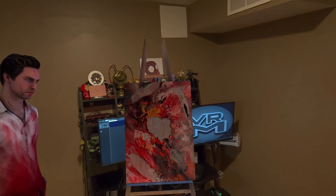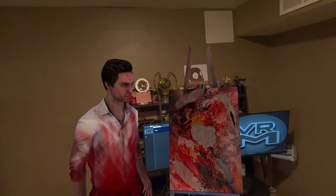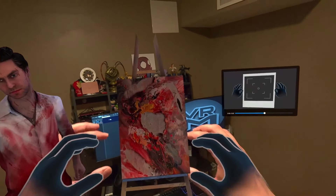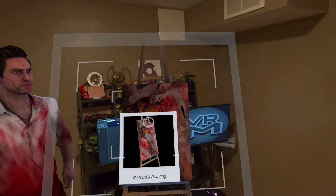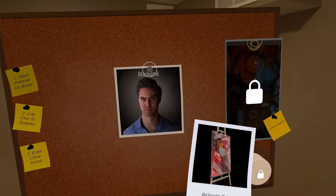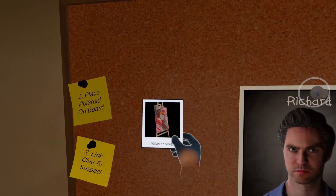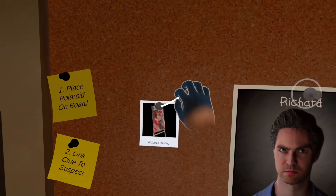We have a new investigation technique at our disposal - let's see what this painting can tell us. Try to take a picture of it: put your hands together in this position and pinch your finger. Perfect, keep your fingers pinched and your hands apart. You've collected your first polaroid - shake it like a polaroid picture. That's your detective board, where you can organize your evidence and link it to a suspect. Grab the drawing pin and you can link the evidence to a suspect.